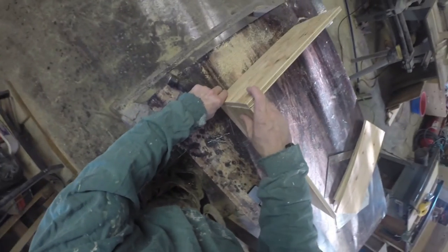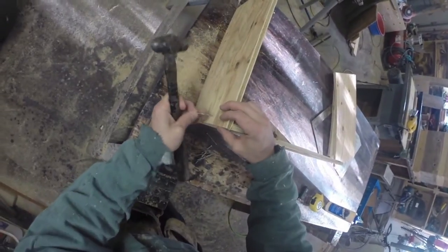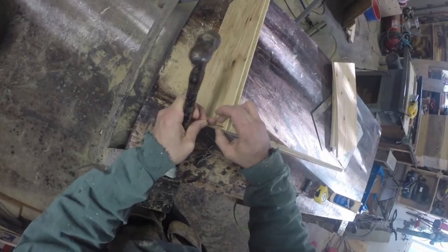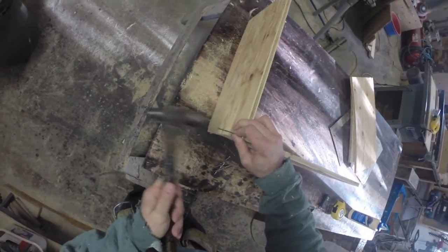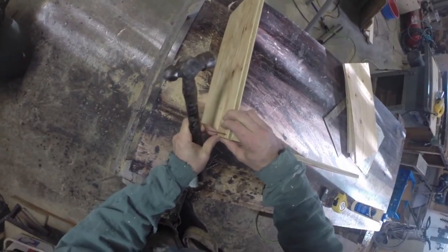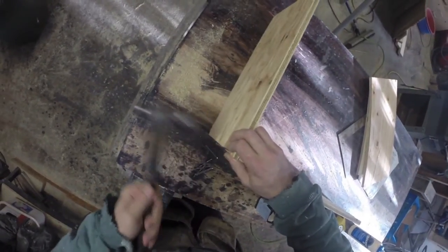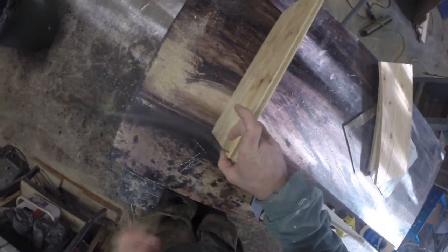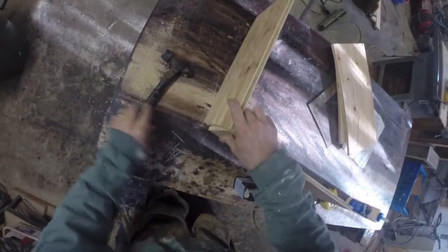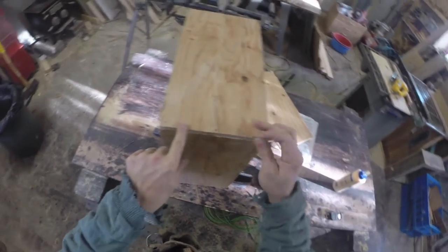Here are our two pieces ready to go. If you have a brad nailer this is way easier — just pop, pop, pop and add a couple of screws if you want. But I wanted to show it can be done without. The first couple nails are definitely going to be the most difficult. Use your thumb to keep it flush so the wood is lined up properly. Start off nice and light. Once you feel it's popped in there, push it really hard. You might have to guide it a little bit. Once you get your first couple nails in, it'll be a lot easier to stand it up.